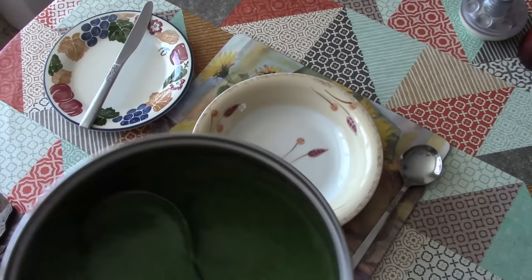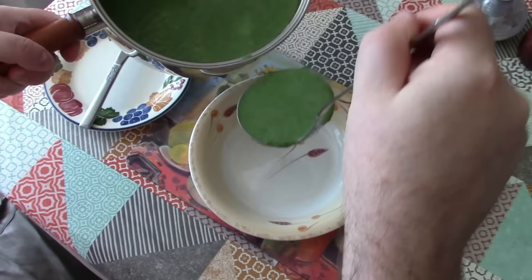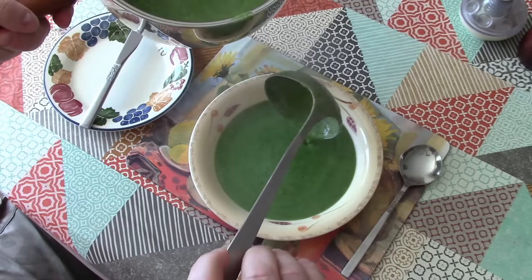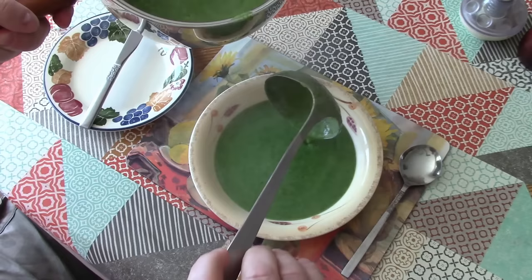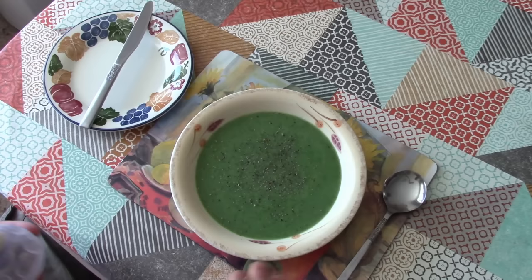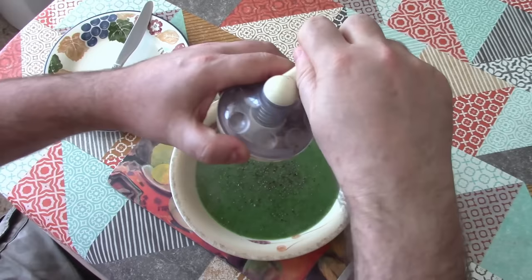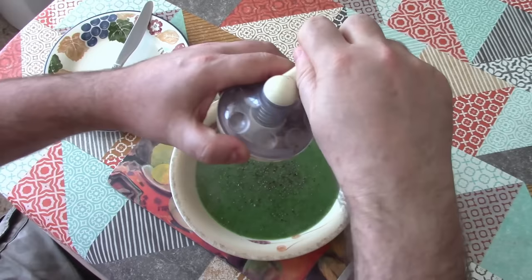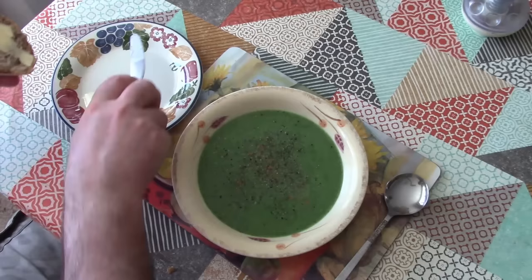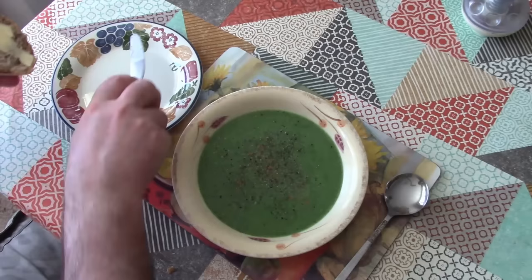Let's get this to the table and taste it. I don't know how green that looks on the camera but it's such a vibrant deep fresh green colour — it really has got the colour of springtime in there. I'm just going to have a bit of black pepper on top. Some people will swirl a bit of cream in there but I'm not going to do that today. I am going to put a little grind of nutmeg on the top and serve it with a nice chunk of rye bread and a bit of butter on the bread of course.